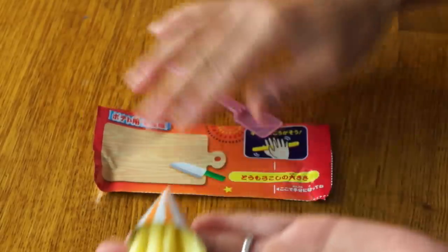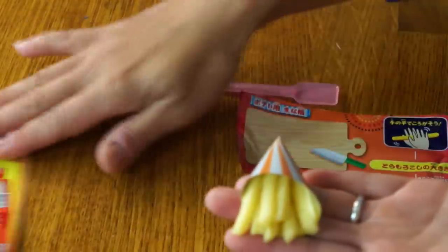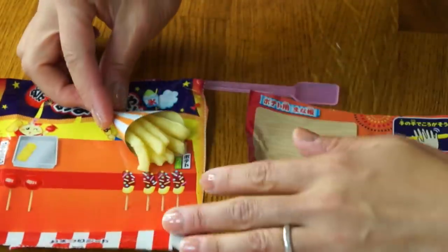Very cute. Now we're going to grab our little stand and put the potato right there. Our apples are setting, our fries are done. Now we're going to make our corn.